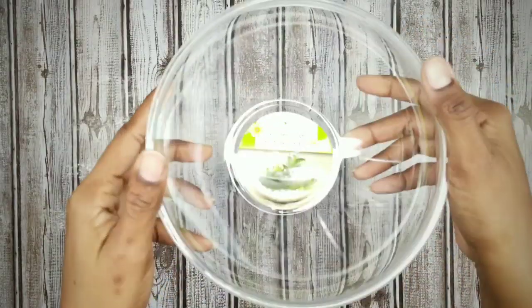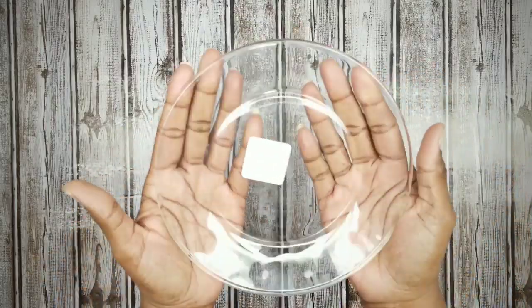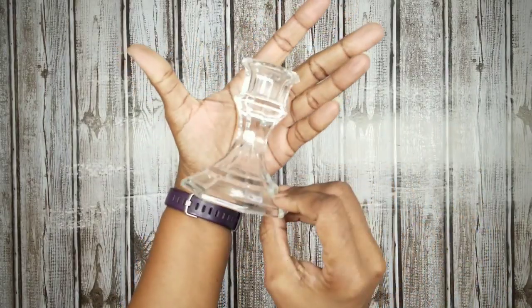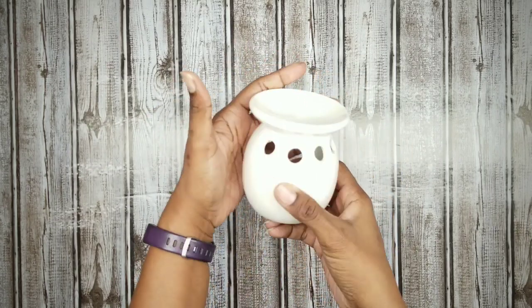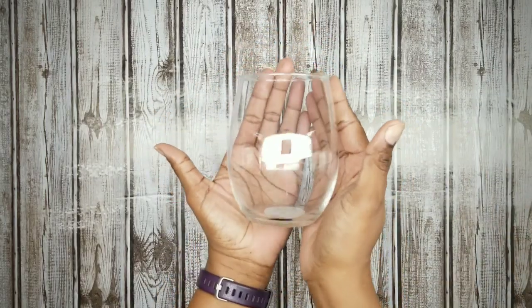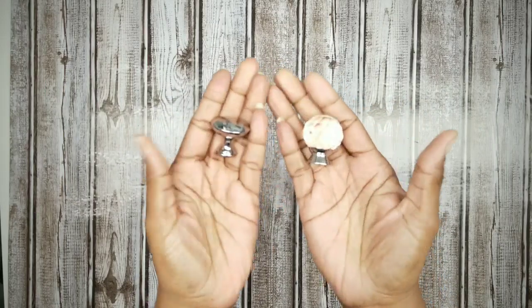For this project you will need one garden bowl from the floral section of the Dollar Tree, one seven and a quarter inch clear glass plate, one glass candle holder, one ceramic oil burner, one stemless wine glass, and a knob of your choice. You can also use a bulb or an acorn for this.